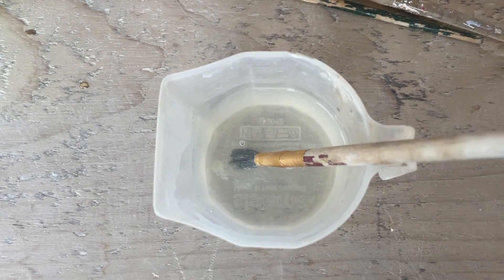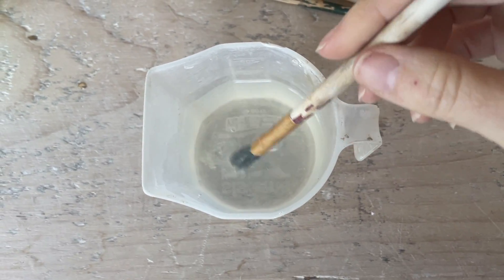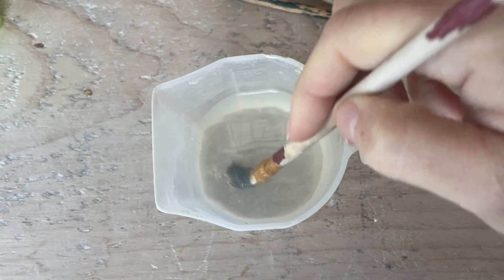If you use paraffin wax you won't have this issue, as you just put the brush back into the hot wax and it will re-melt again.